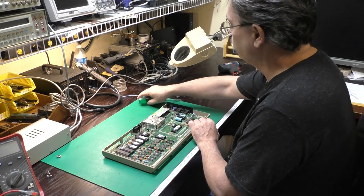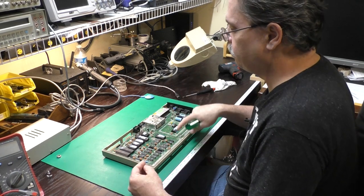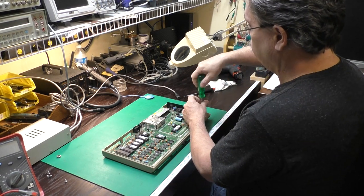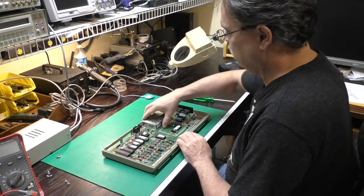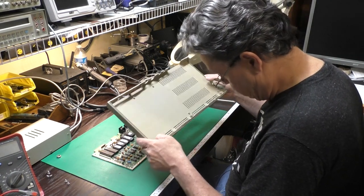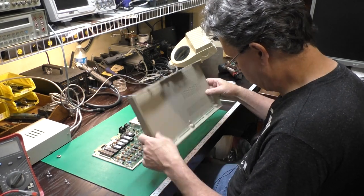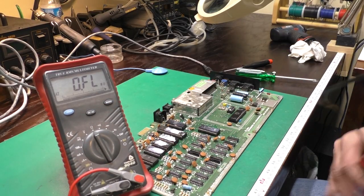I've got another couple of screws here. I was going to say it's missing some motherboard screws, but those were in the heat shield. I've got just the one split standoff in here. That's about the best bottom case I've seen in years.